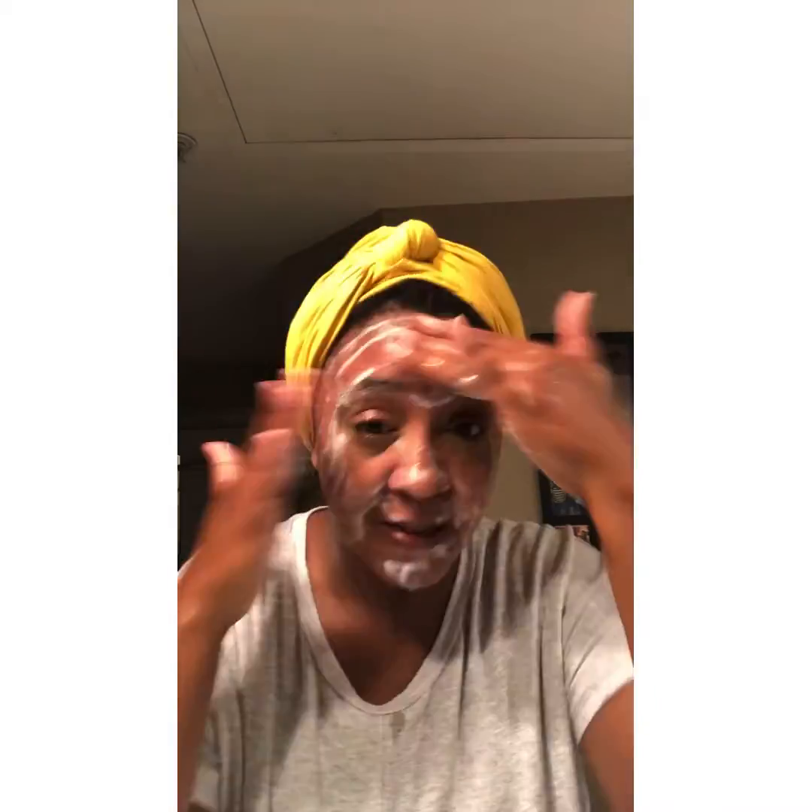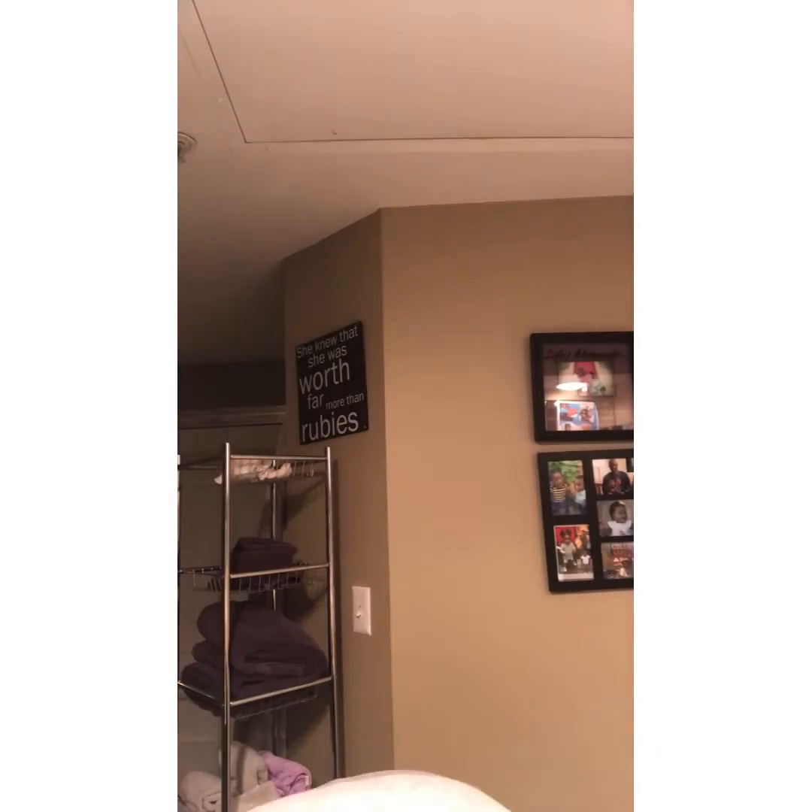Now let's get to my routine. Splash water on your face because you want to start with wet skin. Rub the product in your hand, scrub it in, rinse, and then do the same thing again. You'll notice more lather on the second wash because you've gotten rid of more impurities and you're really just getting the product into your skin.